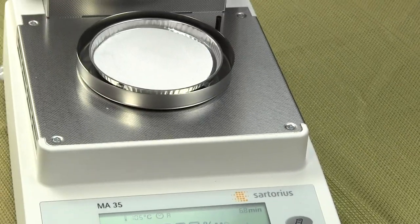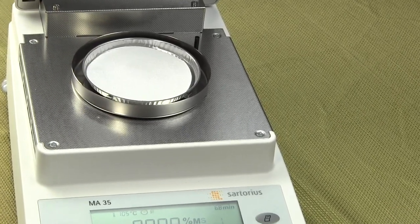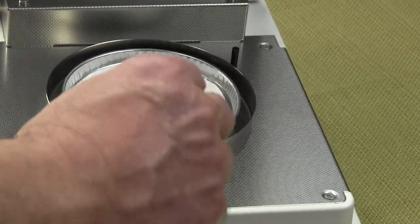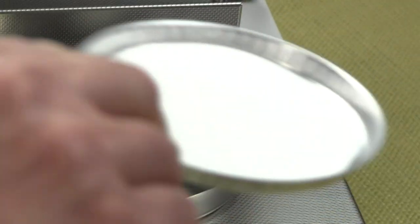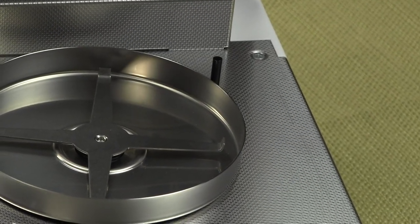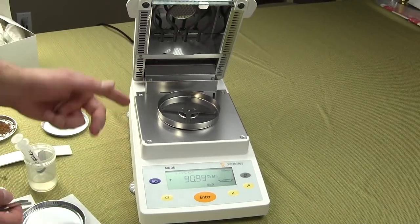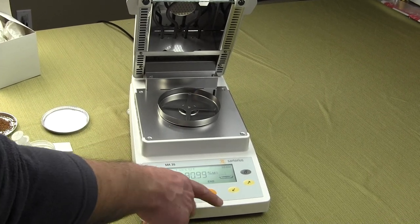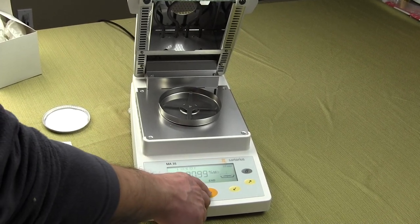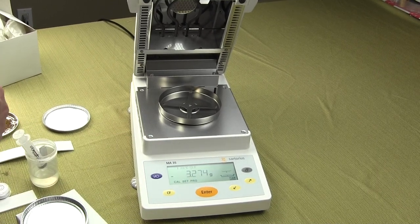To finish, simply open up the hood, use your tweezers, lift off the pan, and dispose of it. To run another test, just put on another moisture pan. When the test is done you can see your results. Hit enter to bring the balance back to the setup stage.